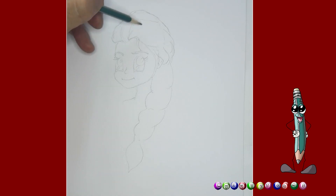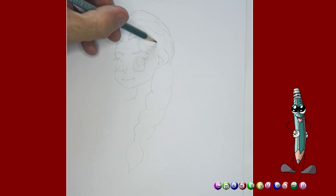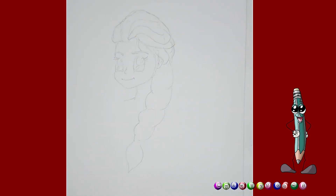And the hair goes down like so. I'm going to draw another line like this, and another line like this. And then here it seems like it's going around like that. And there we go, and these are here.